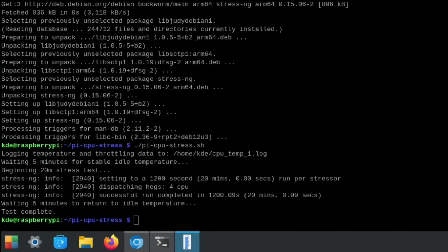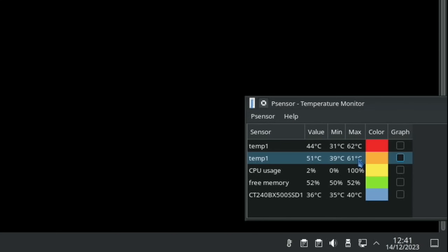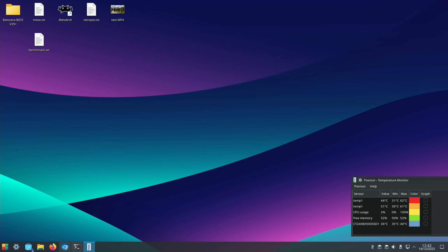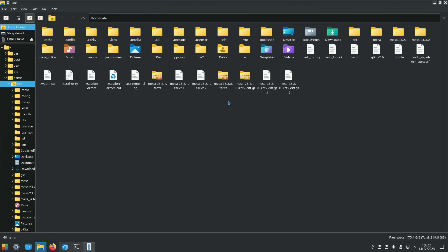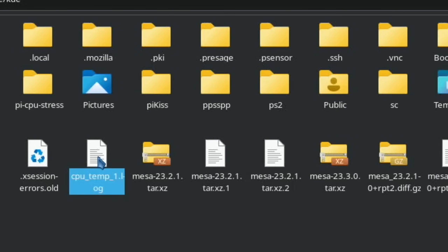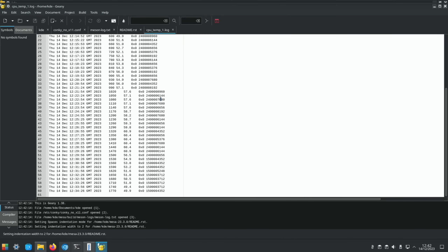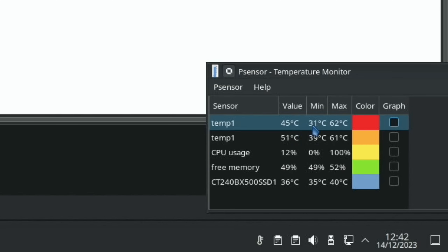Test complete. Maximum temperature reached was 62 degrees — pretty impressive with no active cooling at all. CPU usage was at 100% for most of the test. The full process took about 30 minutes, and the log shows it was maxed out the entire time, with a peak reading of around 60.9 to 62 degrees.